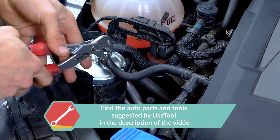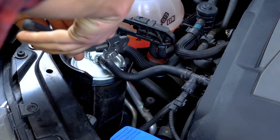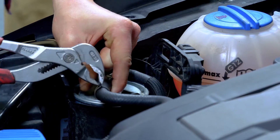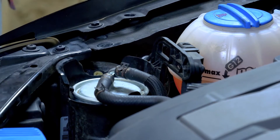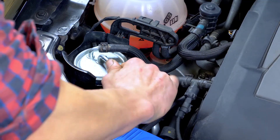Using multi-grip pliers, compress the two edges of the hose clamp to free it from its hold. Then push it back along the fuel inlet hose. Finish by removing the diesel filter hose.